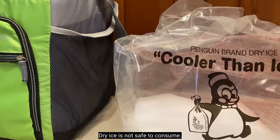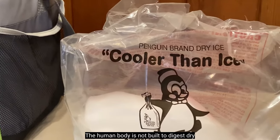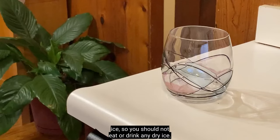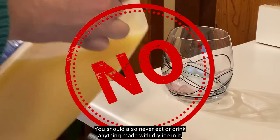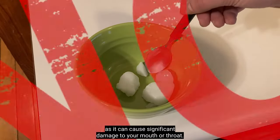Dry ice is not safe to consume. The human body is not built to digest dry ice, so you should not eat or drink any dry ice. You should also never eat or drink anything made with dry ice in it, as it can cause significant damage to your mouth or throat.